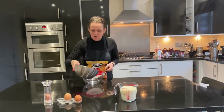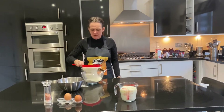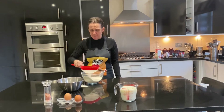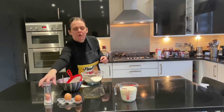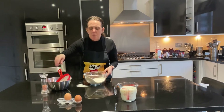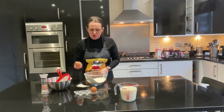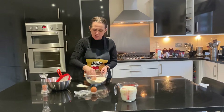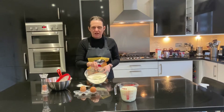Sift together your flour and your salt. This will remove any lumps and also incorporate air into your mixture. Add a couple of pinches of salt. Then what we're going to do is make a well in the middle of our mixture, using your egg to do a little circular motion in order to make a hole within your bowl.